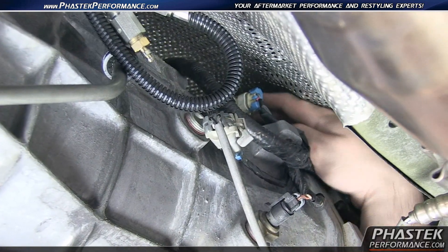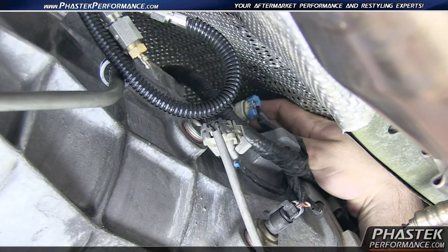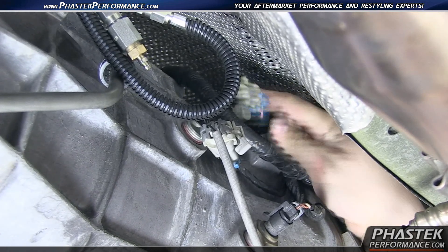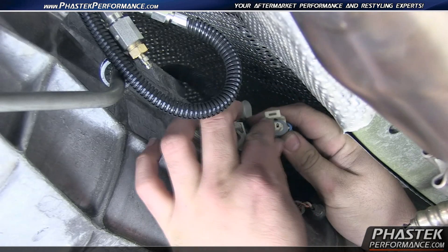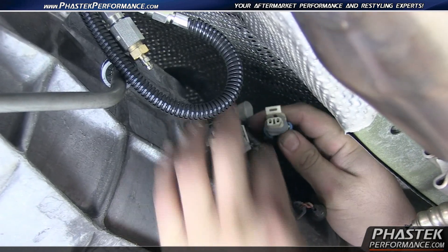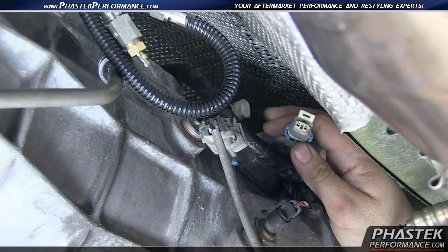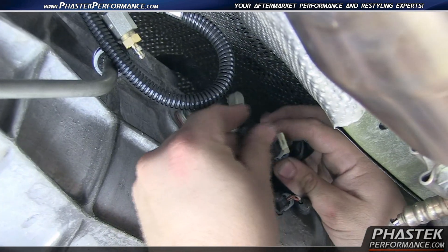Now the first thing you want to do is go ahead and take this clip and pop it up out of the way. You might need a pocket screwdriver just to help get this portion up out of the way to unclip it. Once you have it unclipped right there, we're going to go ahead and take our sensor and plug it in.